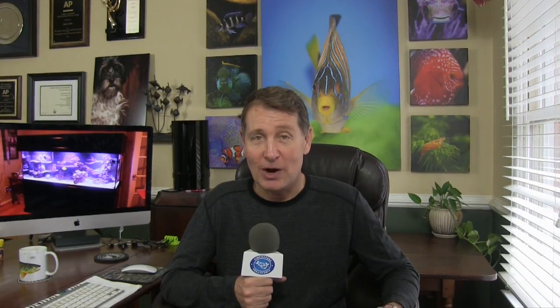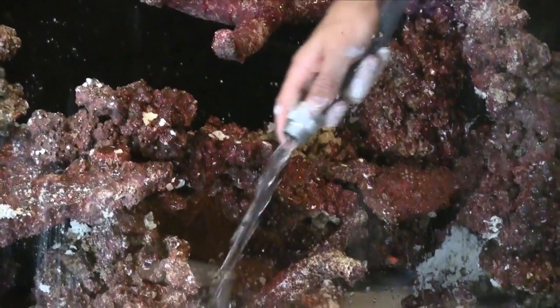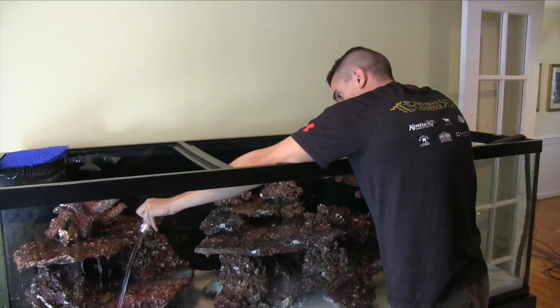Hi everybody, John here with another FinCast. Today I've got for you part two of the setup — the build — of my 180 Reef, and I'm so excited about it. As I'm sitting here right now, it's been three weeks since we first put water in this aquarium. I'll give you an update on how it's going and then show you some of the features I'm using to build this, and the plumbing that goes down into the sump to make it as easy as possible.